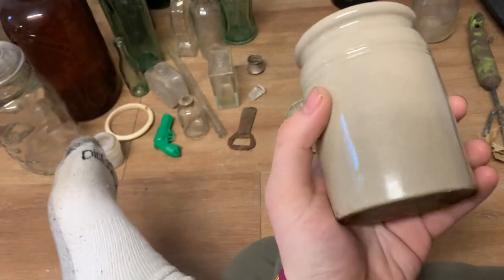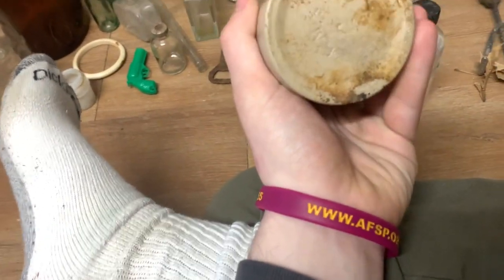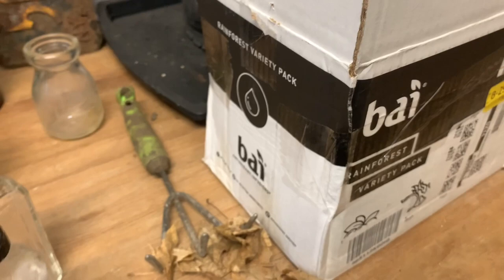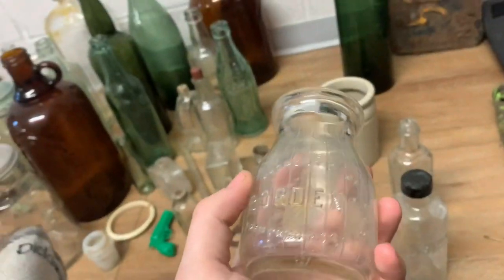Then here's a nice crock — probably English, I haven't looked it up yet, I'll have to update you. Pretty nice though — it has some rust stain, but other than that it's mint. Another bit of stain in here, but that will come off if I soak it in vinegar. It says FMF on the bottom and then a G. I've never dug an American crock — I'm hoping this one will be, but I doubt it. I've dug several English ones but not American. And then there's this — it's a property of Bordens milk bottle, pretty common. That's not even going to go in my collection, but it's good enough to sell for a few bucks.